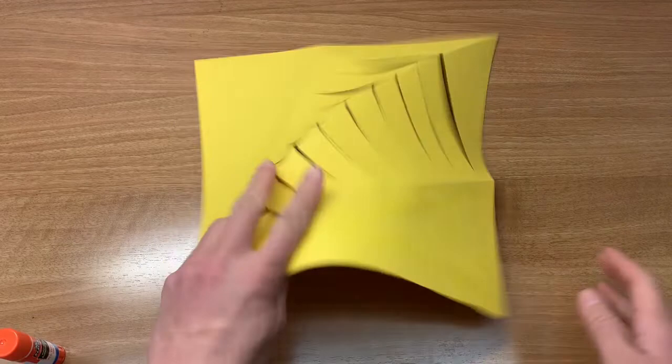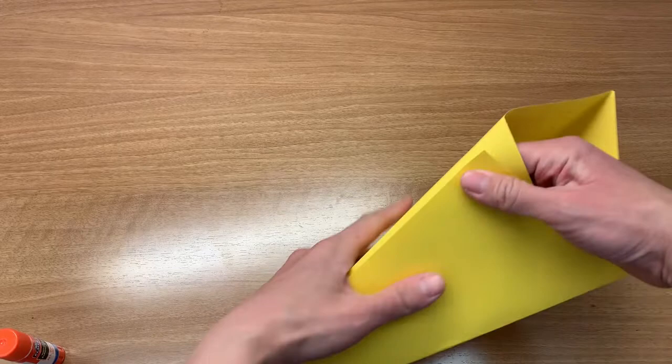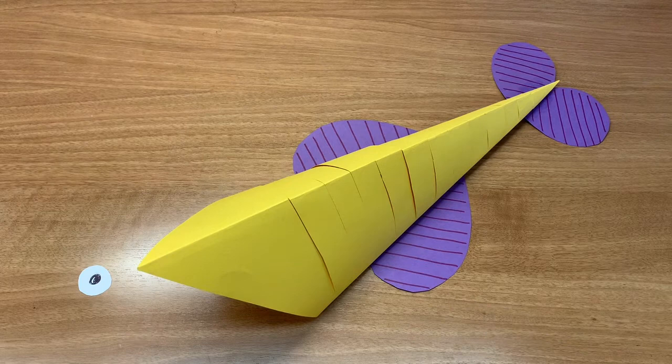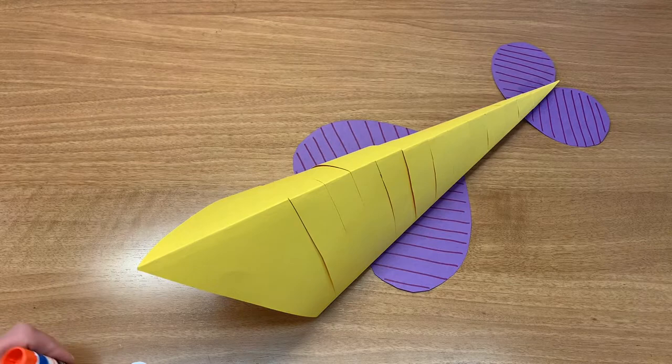Gently shaping your fish. Glue the small heart shape for the tail and the larger heart shape for the fins. Next, glue your eyes on your fish.